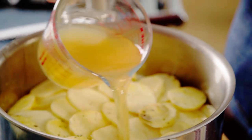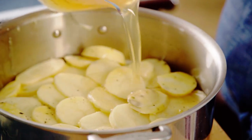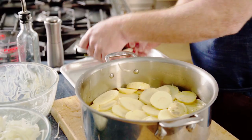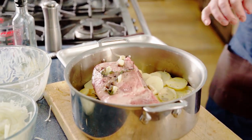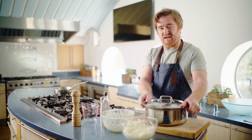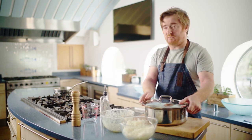Now a pint of chicken stock. That's the boulanger ready — now just the lamb to go on top. I preheat the oven to 150 degrees, pop a lid on, and put it in there for about three hours.